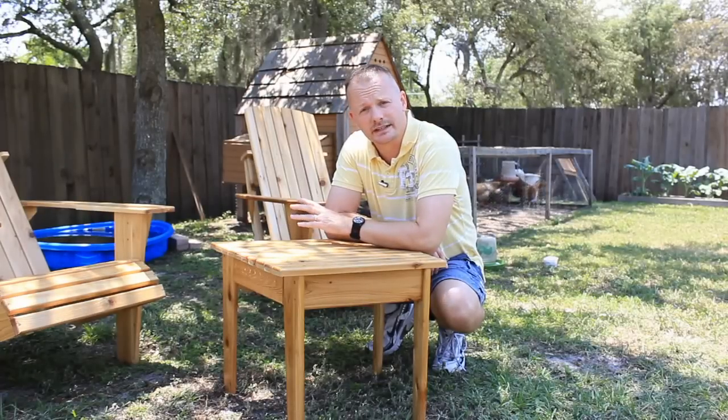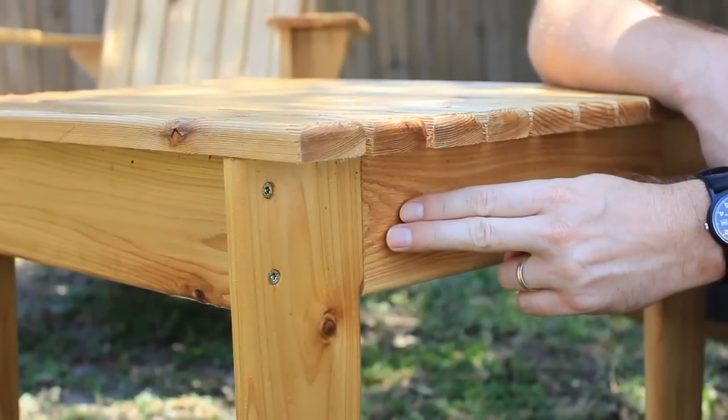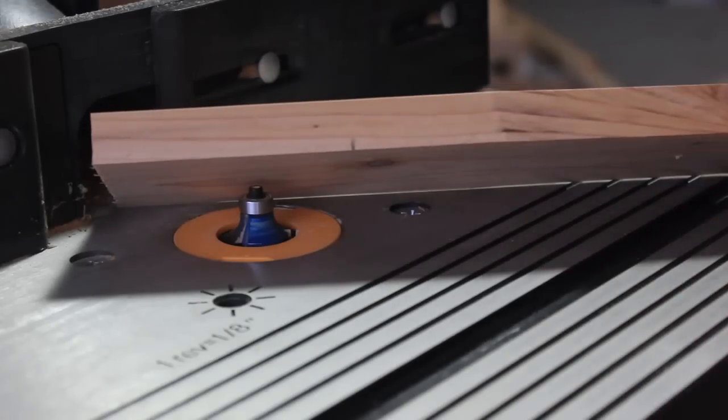After I tapered the legs it was time to head over to the router and round over the edges. However, I didn't want to round over the part that was going to butt up against the side apron, so I made a mark where I wanted to start or stop the round over.